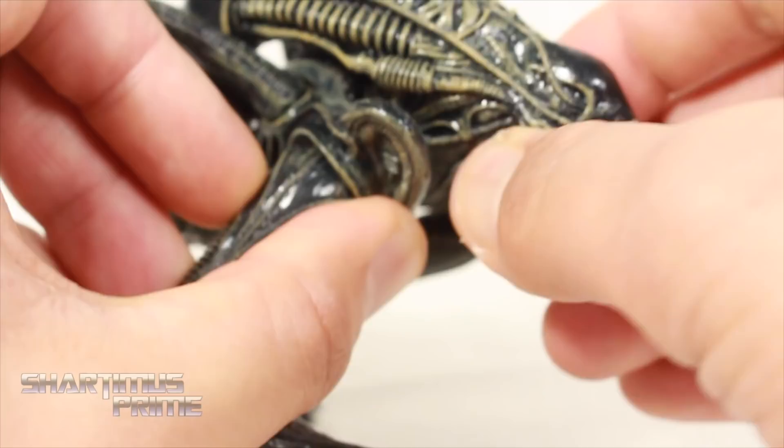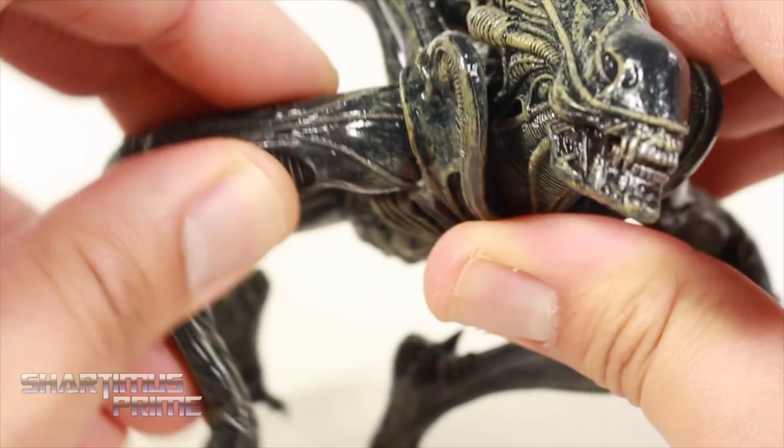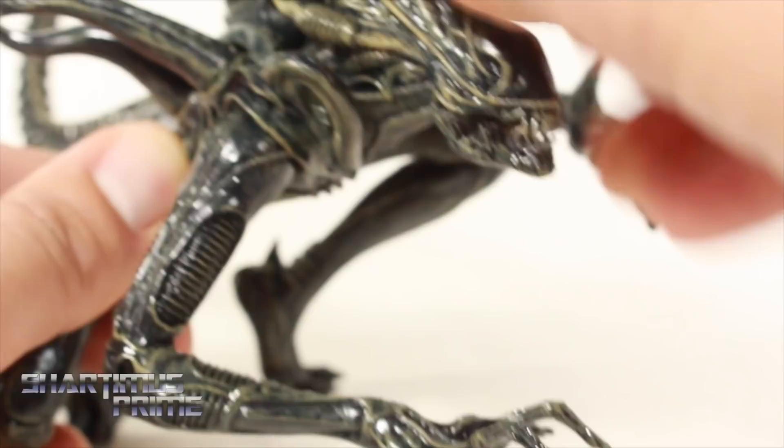They still made the jaw poseable right over here. We also get articulated shoulders that can rotate forward and back, the neck can turn side to side and moves up and down, and you can rotate it too. So there's a little bit of articulation, especially on these little pieces over here — you can move those around some if you'd like. But looking at the rest of it, it just looks really good.